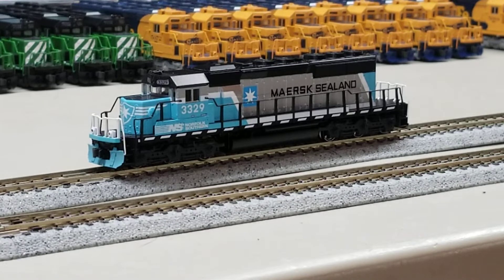All right, without further ado, let's fire this guy up. Turning the bell off since it's a bit annoying during the start-up sequence. The sound file in here is S0508, which is an EMD 16-cylinder 645 turbo prime mover — which is correct for an SD40-2.